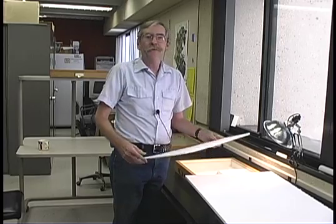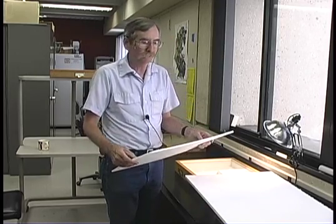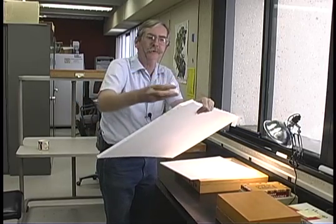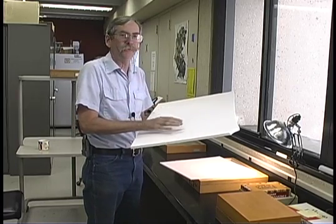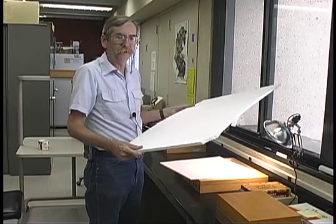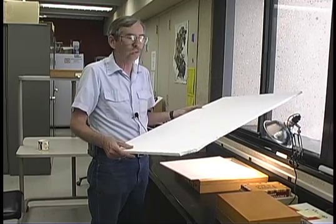A final note about insect storage systems is the type of pinning bottom that you have. This can be either directly in the drawer, in the Schmidt box, or in the unit trays that go inside the drawers. In general, there are two types of foam. The foam most lay people are familiar with is styrofoam — it's brittle, it's what an ice chest is made out of. It's also not resistant to certain chemical fumigants commonly used in insect collections. Once you stick a pin into this foam it leaves a hole, so you can actually wear this foam out. It's easily obtainable at most major hardware stores, sold as insulation, so you can get it for your homemade boxes quite easily.